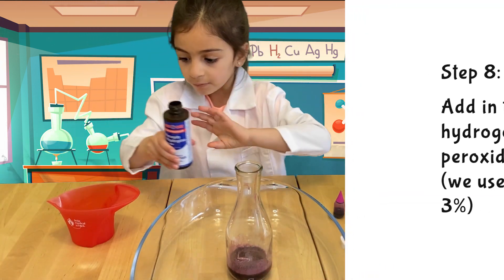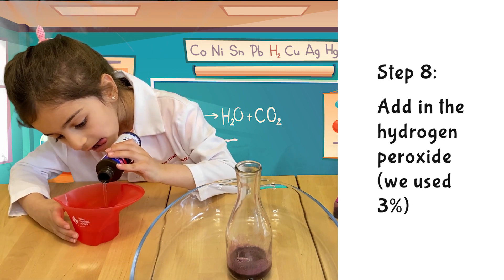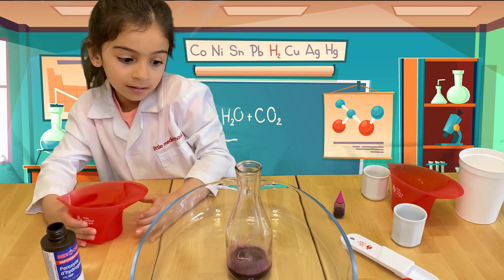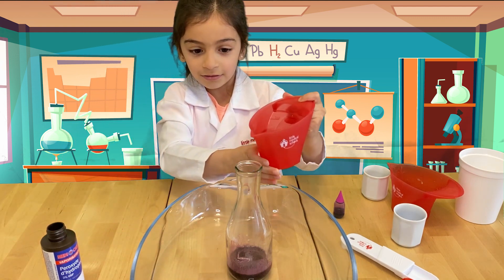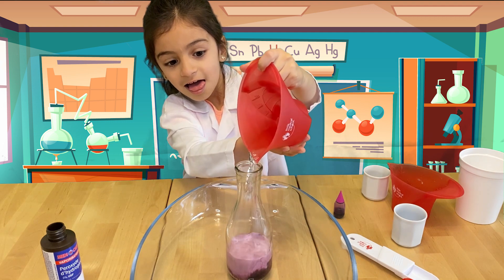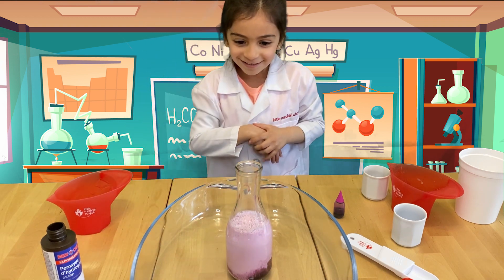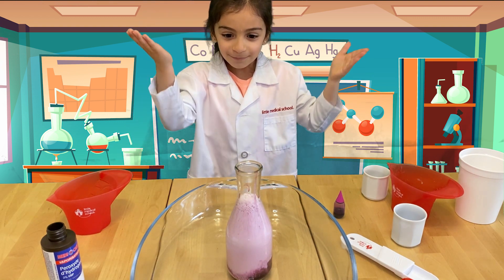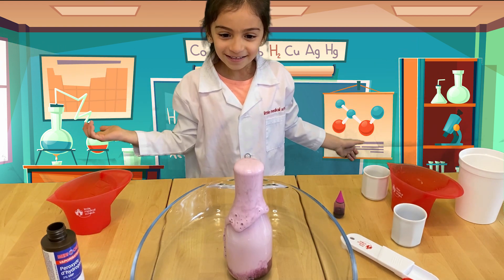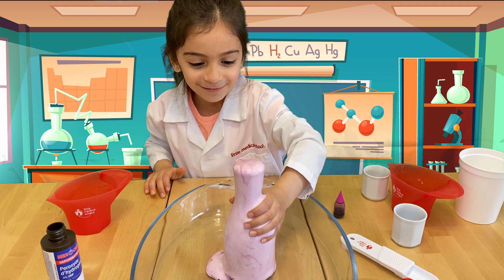Now we'll put in my hydrogen peroxide. I stirred this, then pour it in here — then the magic will happen. Be careful with it! Am I going? Am I pouring? It's coming! It's coming up! It came! Can you feel it? Goodness!